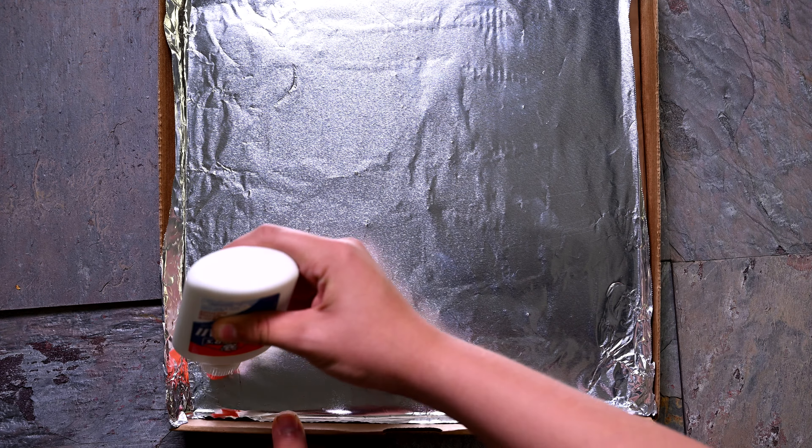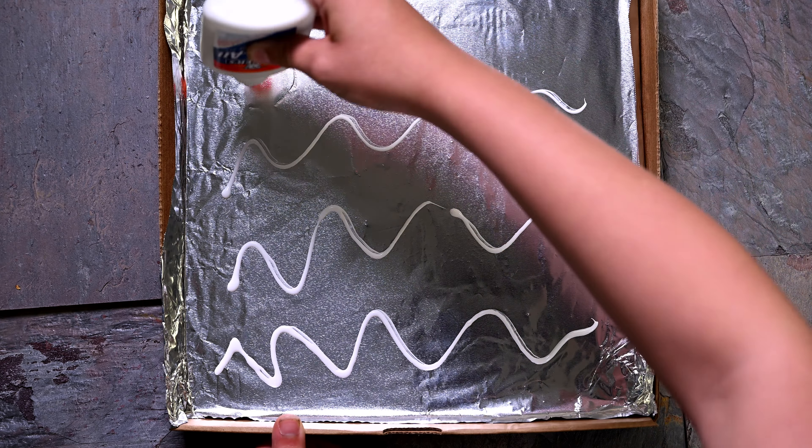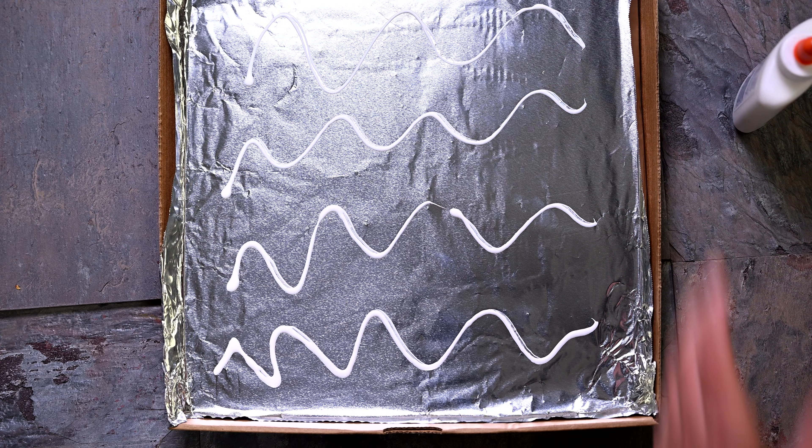Step four: repeat step three to line the bottom of the box. Next, glue a sheet of black paper on top of the foil. This will help your oven absorb heat.